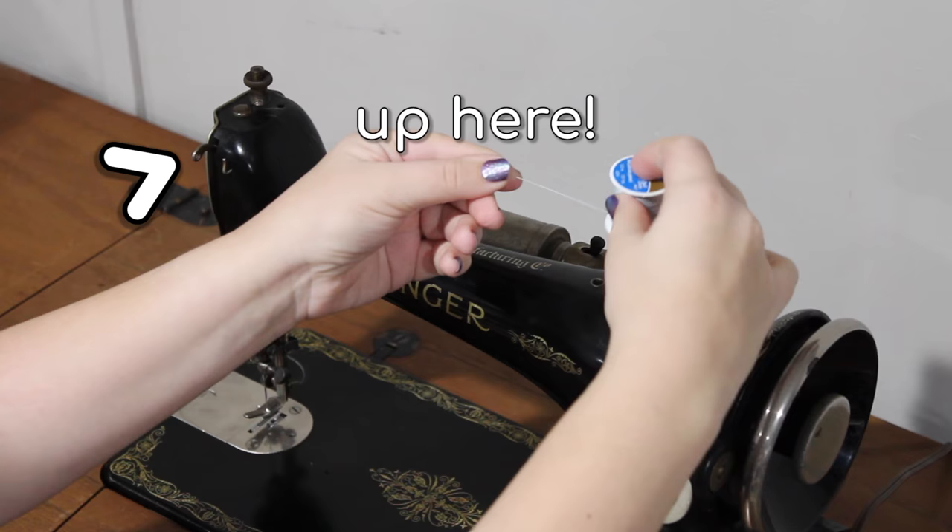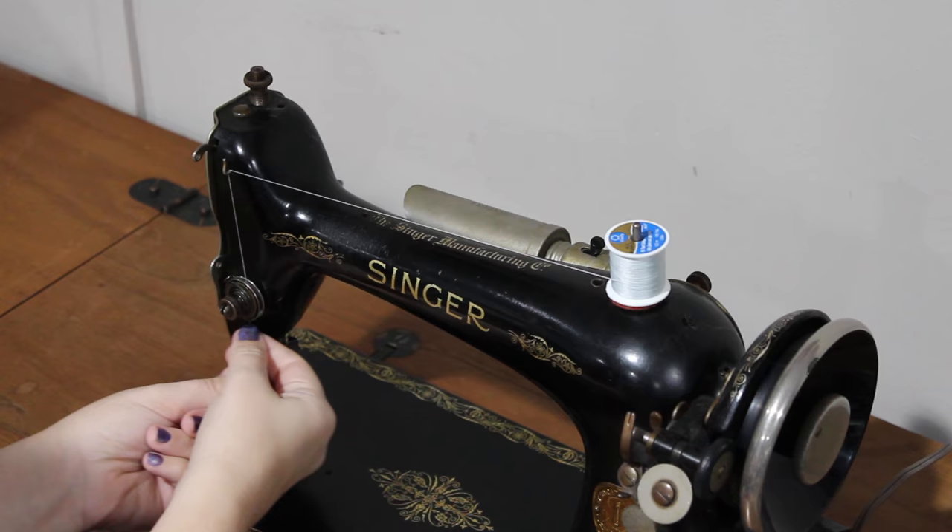Draw the thread to the metal thread guide. Draw the thread down and through the right side of the tension disc, drawing it down, then back up just enough to catch the small wire spring.